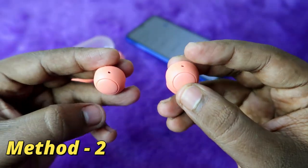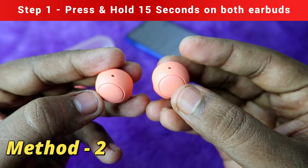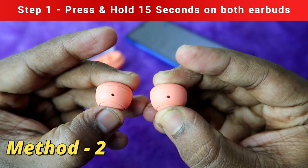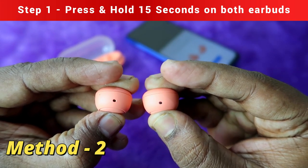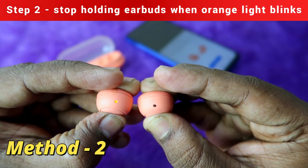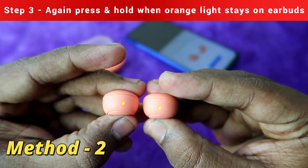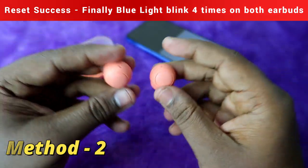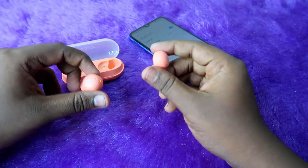Now I am going to demonstrate the factory reset on the Sony WF-C500. Press and hold both multi-function buttons for 15 seconds continuously. After 15 seconds, orange light blinks — release. Orange light stays — press and hold again for a few seconds. Blue light blinks randomly on both earbuds, confirming a successful factory reset.